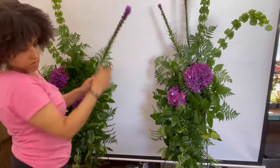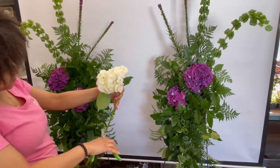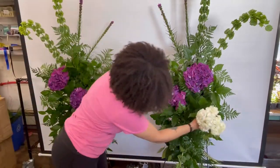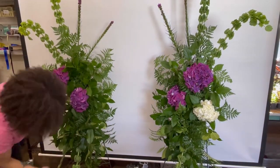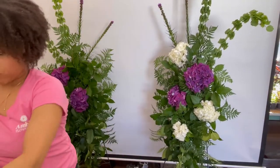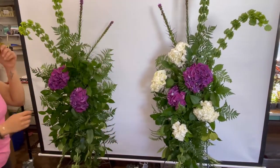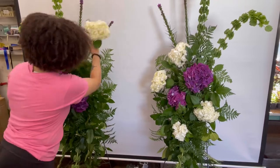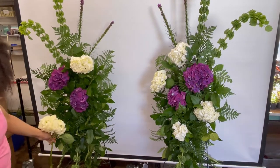When designing standing sprays, whatever I do to the top of the standing spray I like to mirror and add flowers to the bottom as well — this is going to help make the design look balanced and beautiful. It's really important to add in your biggest flowers to the arrangements first, as this is going to help take up the most room.